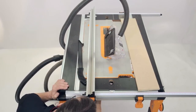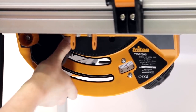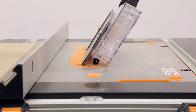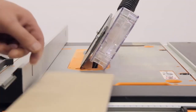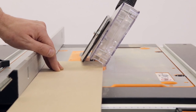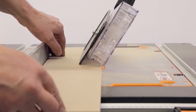Making a Bevel Cut. Adjust the blade to the required bevel angle by releasing the blade lock lever and turning the bevel angle adjuster. When the desired angle is set, lock the adjuster lever. Set the blade height so that its highest point is approximately 3.2mm or 1/16th of an inch above the depth of your board. Adjust the rip fence to the correct width and lock the rip fence in position by closing the rip fence clamps.